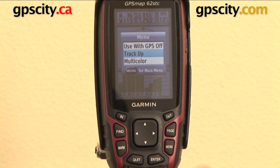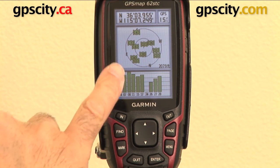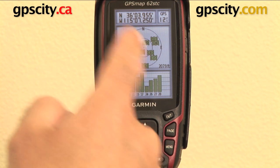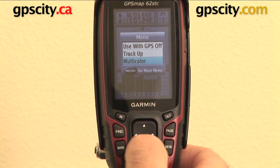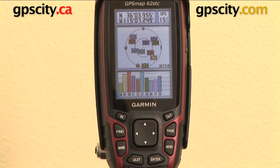I can change the orientation of how I am looking relative to the satellite. So if I do track up, you can see here north becomes down at the bottom. And if I do north up, obviously north becomes up. So the GPS is reoriented around whether I'm track up or north up. Then I've got multicolour, so I can hit that and see the actual satellites relative to their colour — so I can see signal strength relative to position.